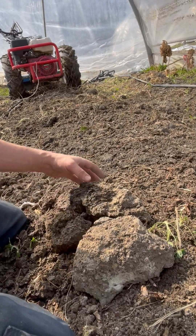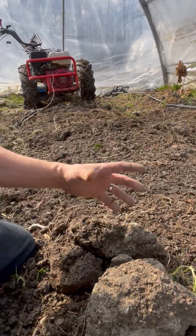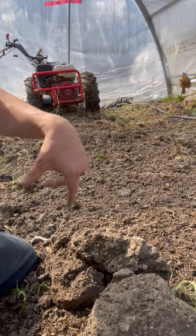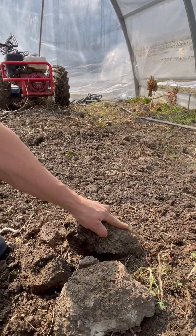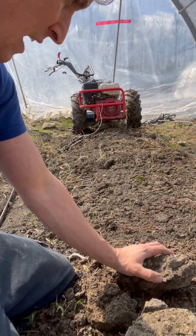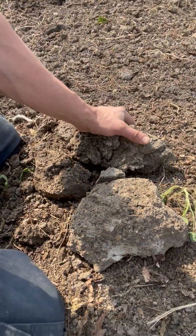Some chunks I was able to break up with the rotary plow and some I wasn't — they would just spin around it. The rotary plow is a huge device, about eight inches wide, basically like a screw that nails chunks into submission, but it wasn't enough. So I left them on the surface of the soil over the winter, and here is what happened.